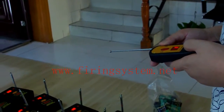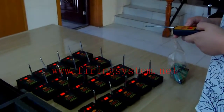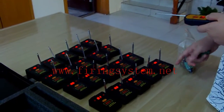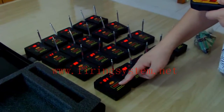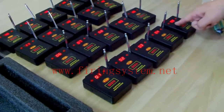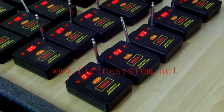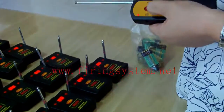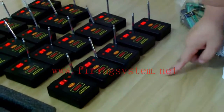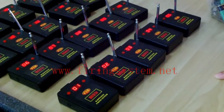This firing system uses the remote for step five. Now we have adjusted the channels: one, two, three, four, five, up to twenty. If I press button one, button two fires the third receiver.